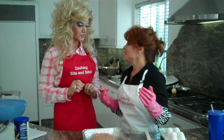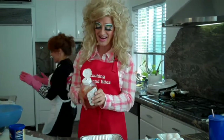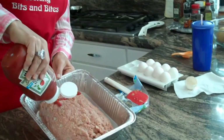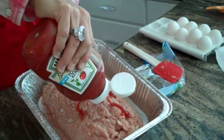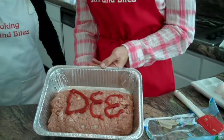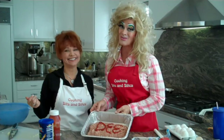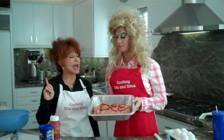What I sometimes do is take the ketchup and write my name on it. Why don't you write your name on it? I'm going to write my name on the top — D-E-E. Look how cute that is, Barbara. That's my name on the meatloaf. D's Meatloaf. Now we cook it in the oven for an hour at 350 degrees.